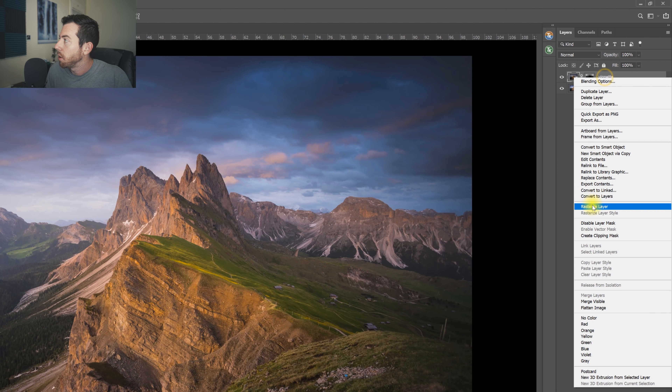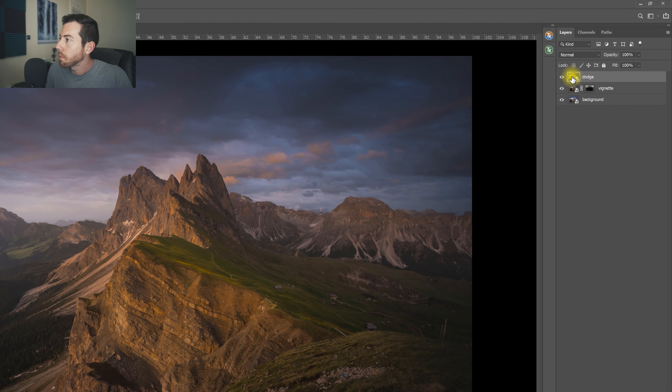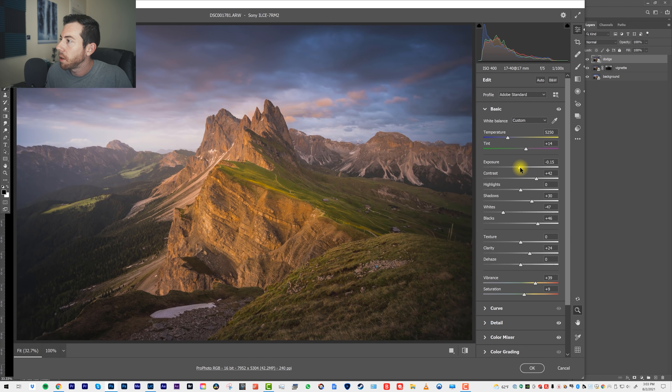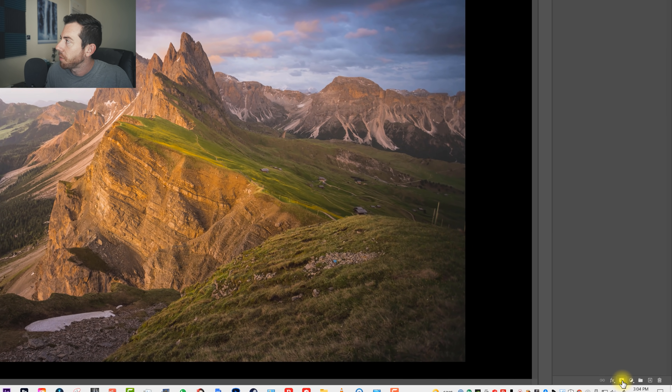Let's do a bit of dodging and burning. We're going to take a new Smart Object via copy and remove the mask. And for this one, we're just going to double-tap and increase the exposure a bit, the contrast, and maybe a little bit more vibrance. Click OK. And let's make a mask.